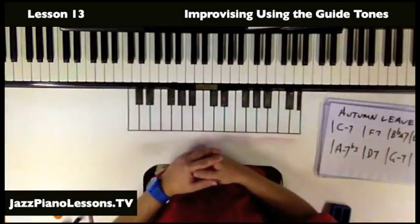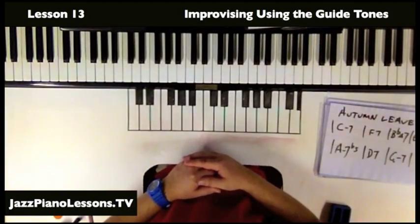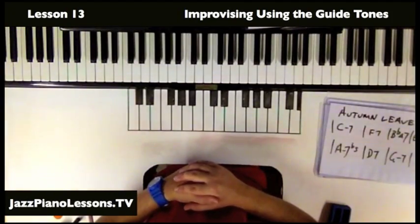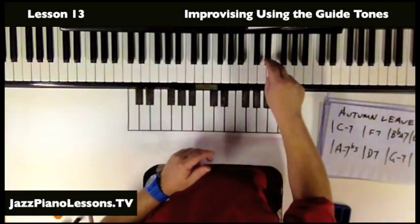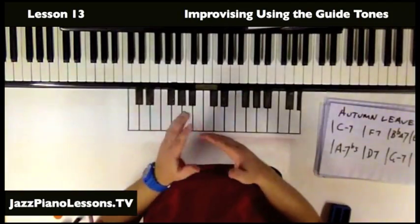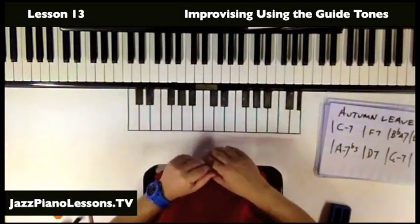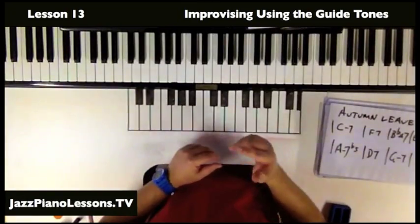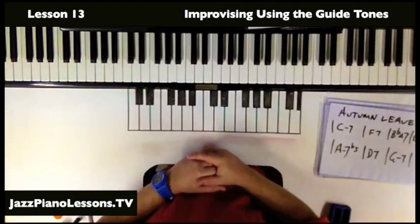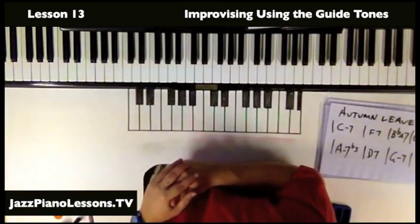So there's a very simple way of using the guide tones. I would recommend just learning them really solidly and then trying to play them with a little bit of rhythmic interest. For Autumn Leaves, just play the 3 and the 7, 3 and 7, and go around that, trying to make it sound a little interesting. Know what they are, then think about what extra notes you can add in, and then think about adding a few licks — and how to resolve them on a 3 or a 7. Hopefully that helps you, and I'll catch you next time on jazzpianolessons.tv.